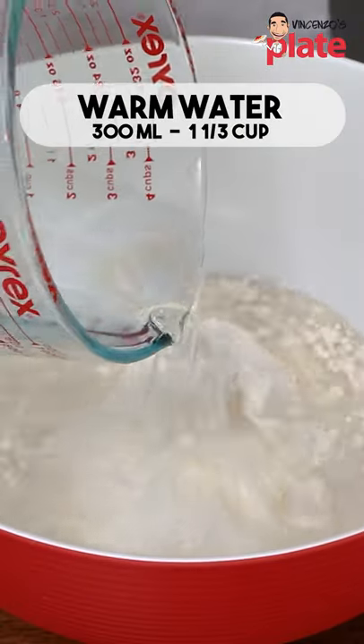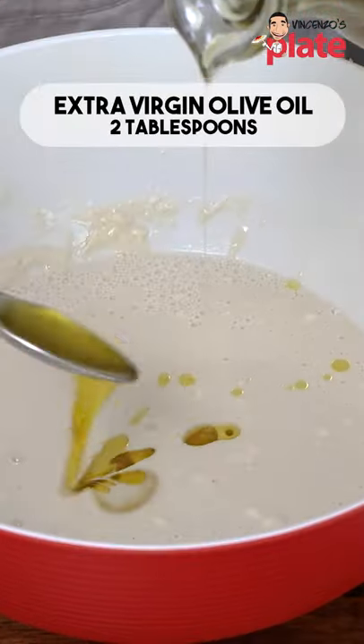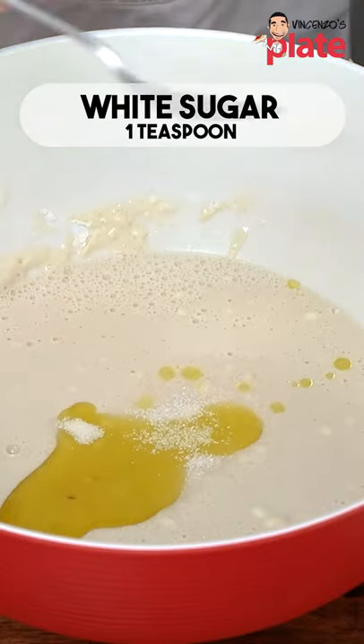Today we make ciabatta bread. Let's put flour in there, and let's put your water. Break the yeast inside. You can get a fork to help you. I'm going to add extra virgin olive oil, sugar, salt.